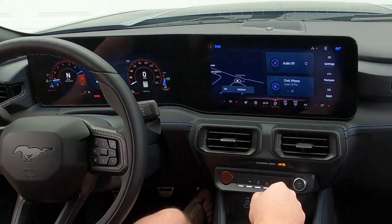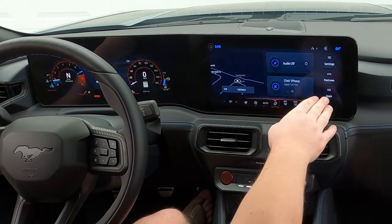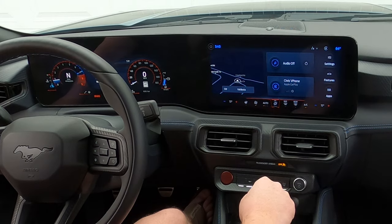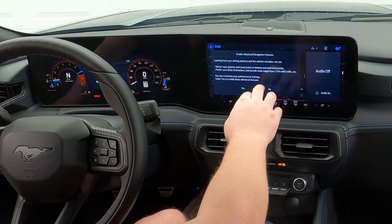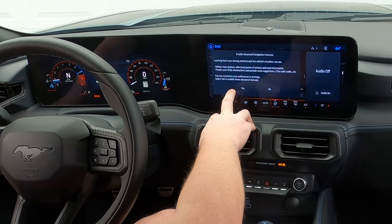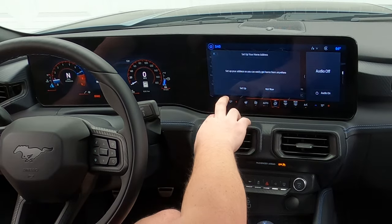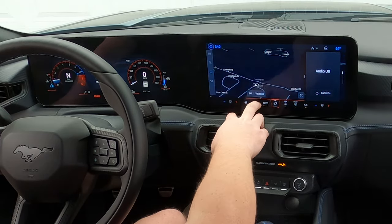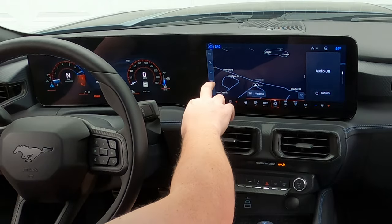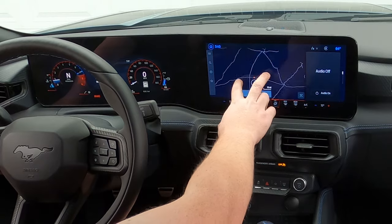You have settings in the top right-hand side, features in the middle, and apps on the bottom right. Kicking things off, we'll do navigation first. You can see here — enable advanced navigation features, learning where driving happens, deliver map updates — it is a pretty basic system to use.